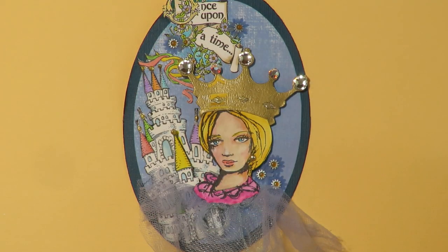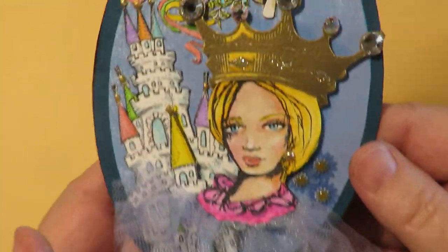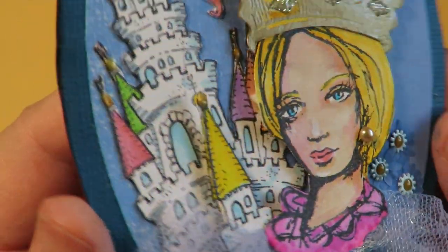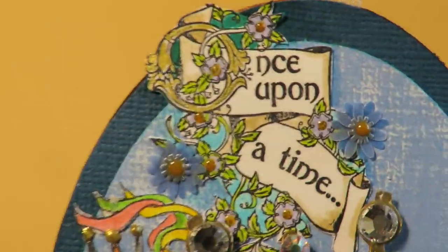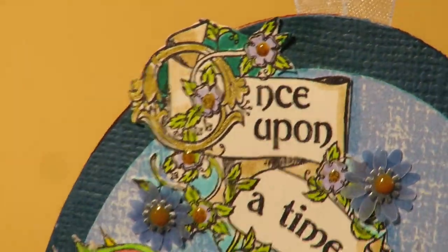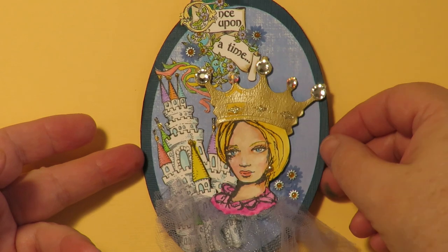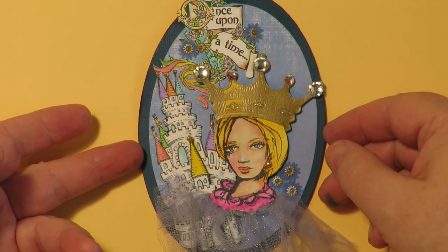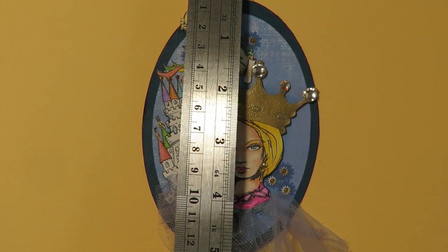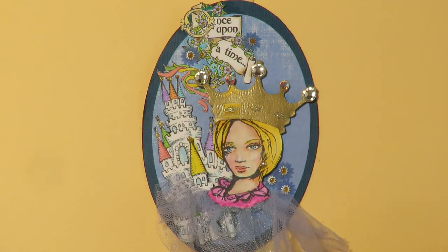This one is called Once Upon a Time. It has a beautiful princess, a little bit of tulle at the bottom, gems, a pearl earring, a three-dimensional castle, some dimensional flowers, gold lettering, and lots of detail. It's so pretty and beautiful. This one measures about five inches by about three and a half inches roughly.